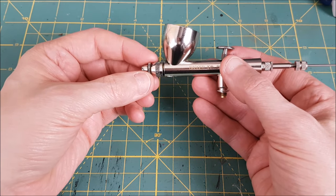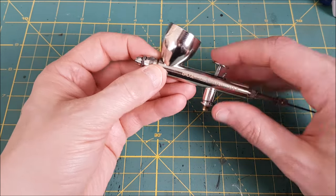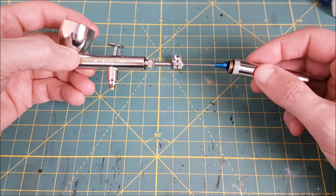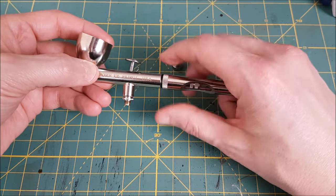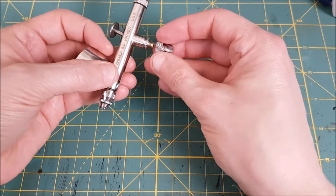Next I'm screwing on the nozzle cap and then finally the handle, and that's it. Practice a few times, get comfortable with the process — it's going to go a long way towards getting you comfortable with airbrushing. My biggest hang-up with starting to use my airbrush was my fear that it would get clogged and that I wouldn't know how to take it apart and fix it.